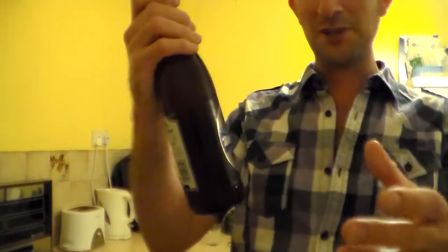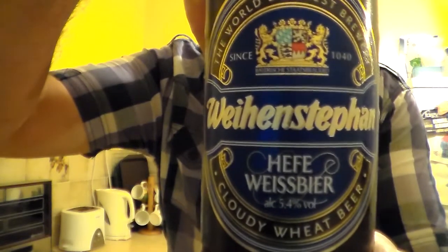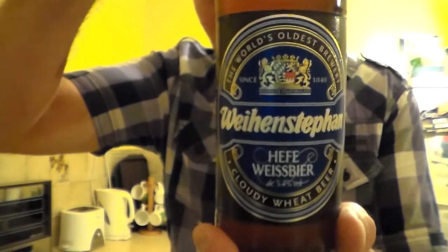Weinstephen — sorry, that's my rubbish German accent, I do apologise. It looks a lovely beer. I picked this up from my local Sainsbury's. Cloudy Wheat Beer. I absolutely love cloudy German wheat beers.